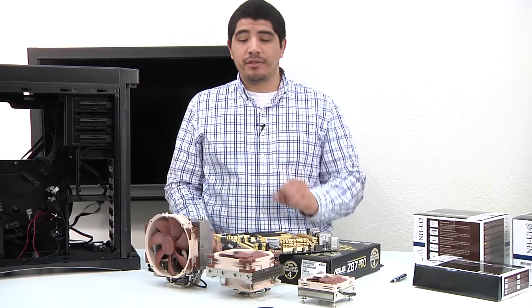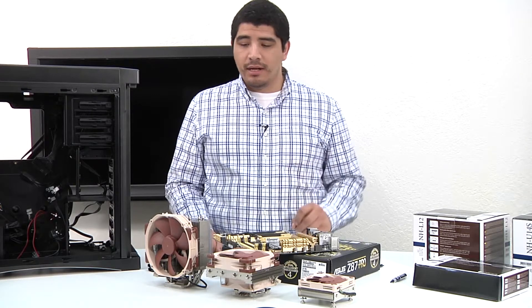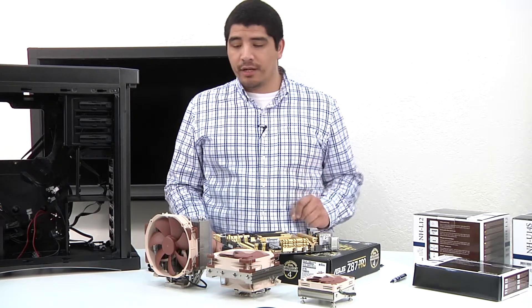You can see here I've got a number of different solutions. These are all high performance Noctua heat sinks with high performance but quiet Noctua fans.